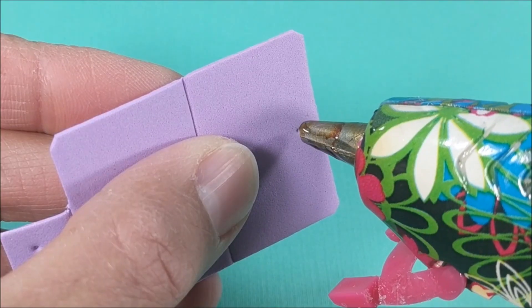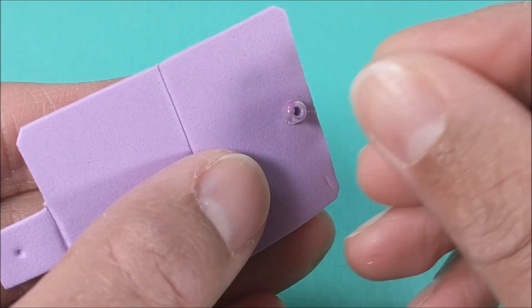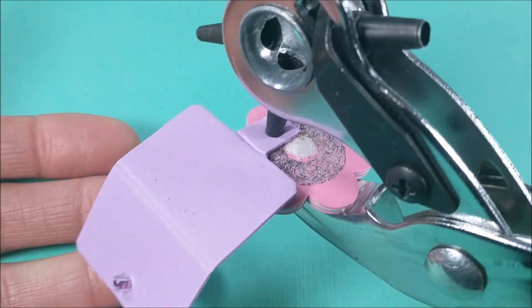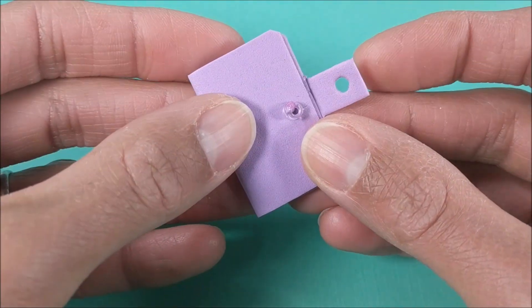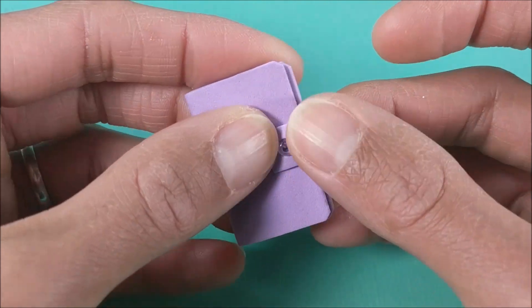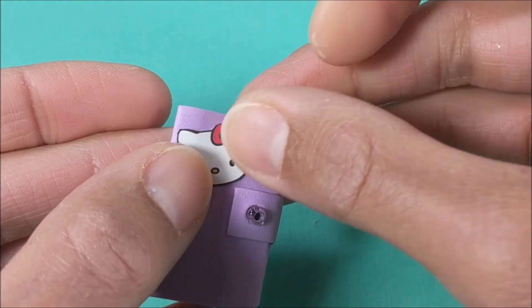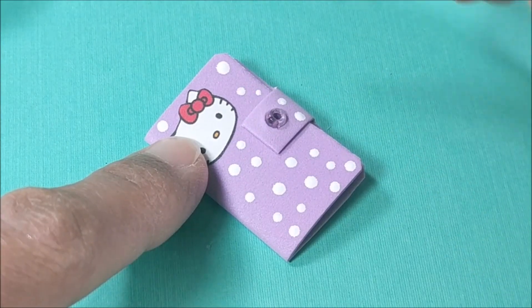I make my mark, glue my bead, then use a smaller setting on my multi-hole punch. I google an image of Hello Kitty, print, and attach. Then add polka dots for detail.